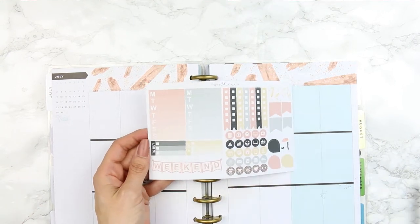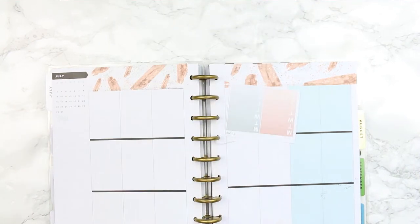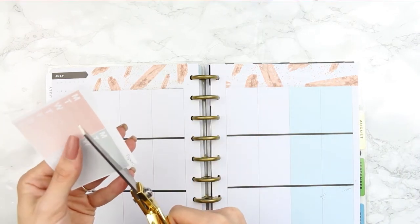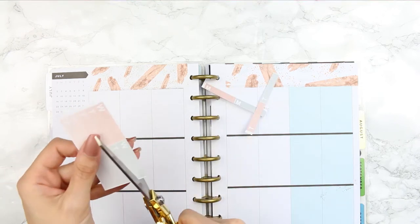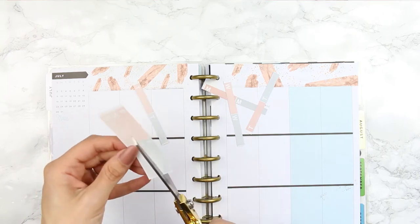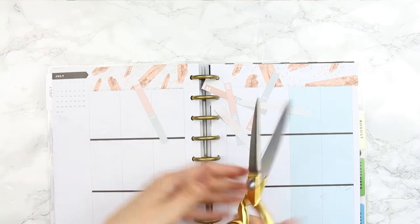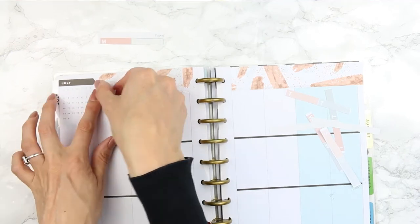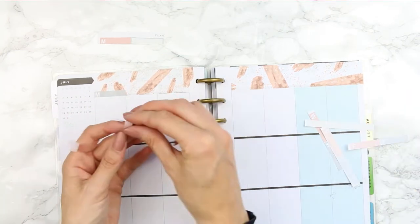For my date covers I'm going to try something I've never seen anyone else do — I'm using the two weekly ombre boxes, which I don't normally use in my spreads. I'm cutting off the days along the line where the colour ombres into the next shade, using that as a guide. Then I'm going to add Monday on the Monday one and alternate the colours: Monday, Tuesday, Wednesday, Thursday, Friday, Saturday and Sunday all in different colours.